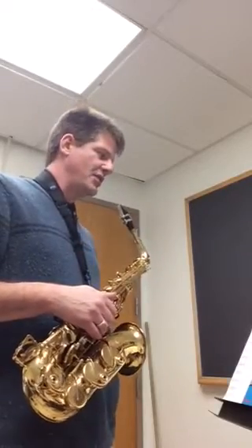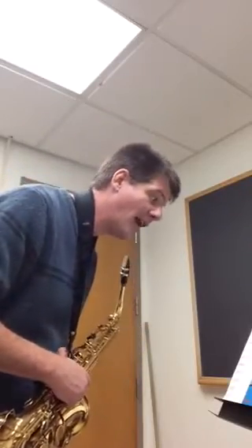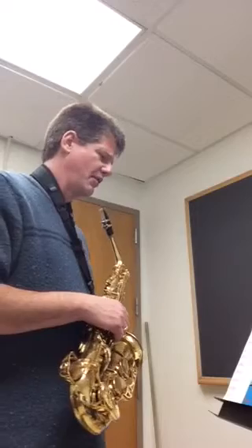This one is in D major. You can see there's F sharps in the key signature, but also C sharps in the key signature. It just so happens that in this song you don't have any particular Cs — you don't have any C sharps — so you kind of lucked out that way. You still have to worry about the F sharps, of course, but that should be a pretty normal thing.